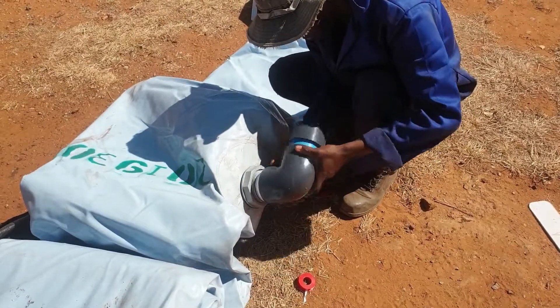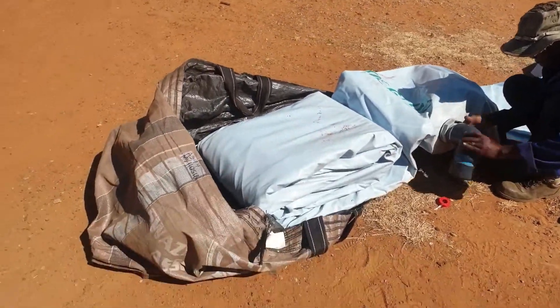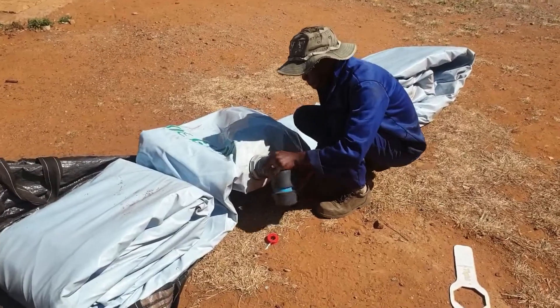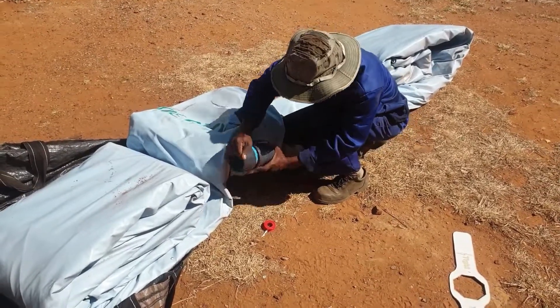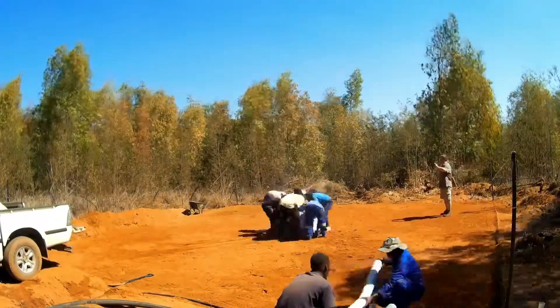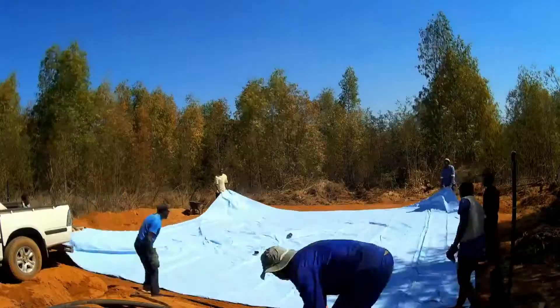Your pipe type and size should be specified when you order your dumpsack. The correct fitting for your pipe will be supplied together with your dumpsack. Now the dumpsack is ready to be spread out on your levelled installation site.